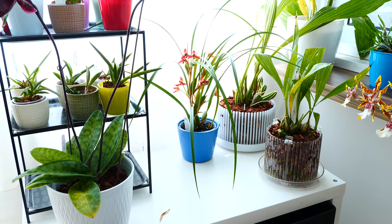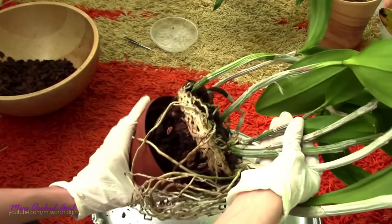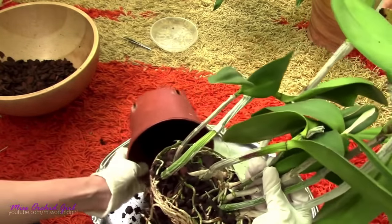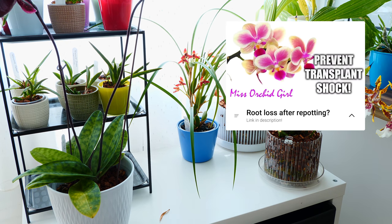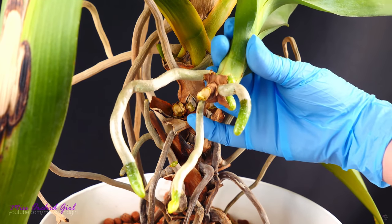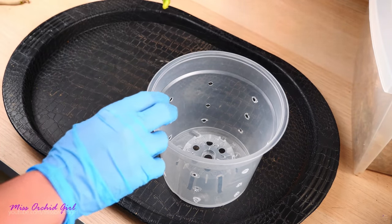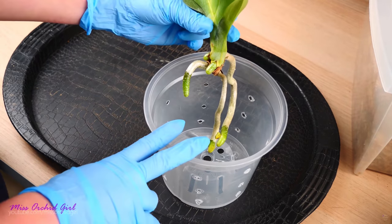The orchids I typically put through a temporary setup are those who are sick and need special treatment, or those who come from such a different setup than the one I want to transition them to that if I put them directly into the final setup, things will not end up very well. How many times did it happen that you buy an orchid, repot it, and then a month later you discover all of the roots are completely gone? One of the main reasons this happens is because the roots suffer a shock — they were adjusted to grow in a particular medium, whether airy or moist, and switching to something totally different means they will encounter issues adapting. Some of the time they will not adapt at all if the change is too big.